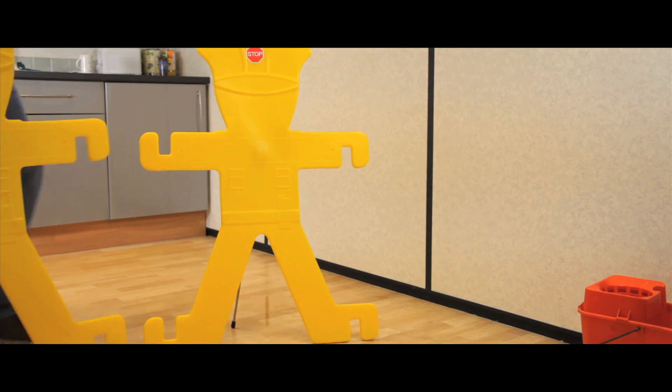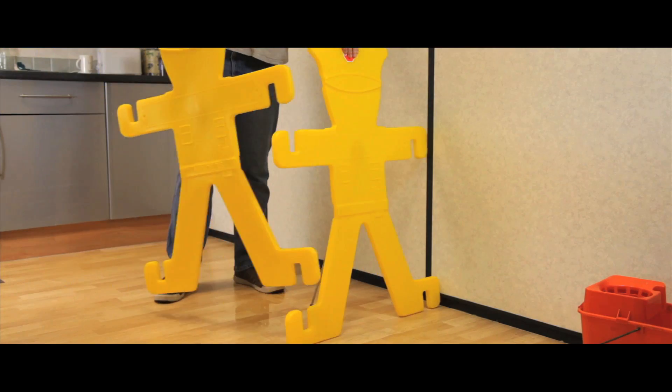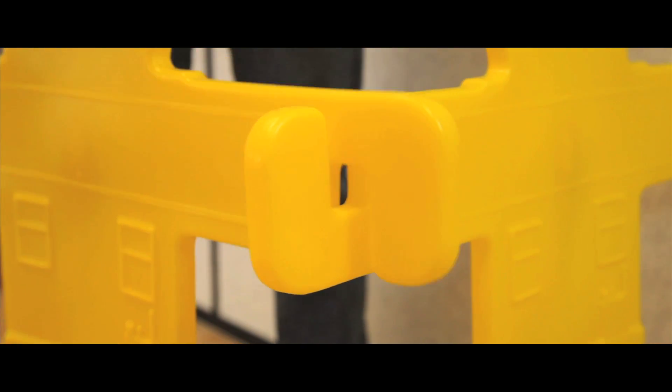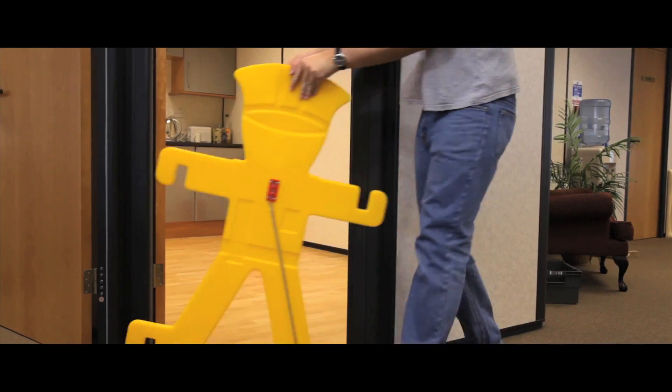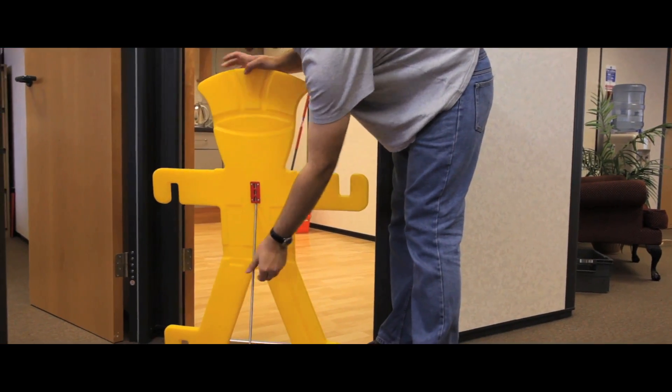Lightweight yet robust, they link together by interlocking the indentation on their hands and feet. Alternatively, they can also stand alone, using a simple support mechanism at the back.